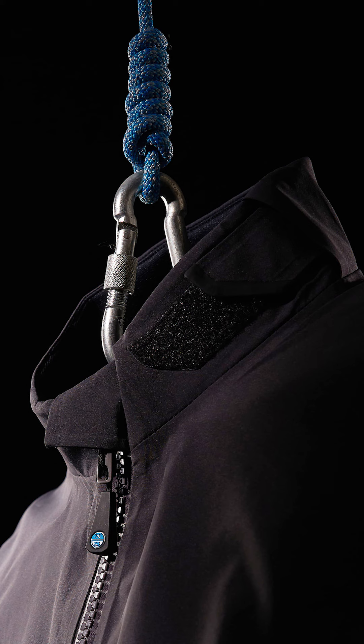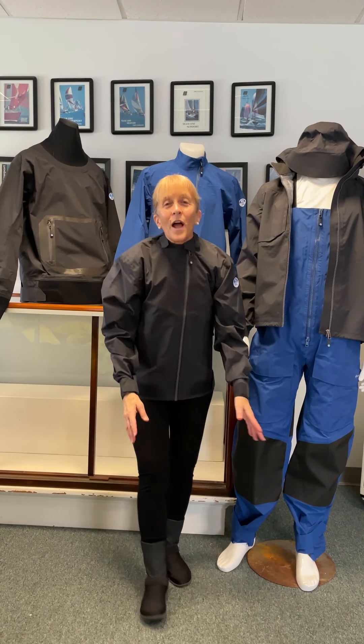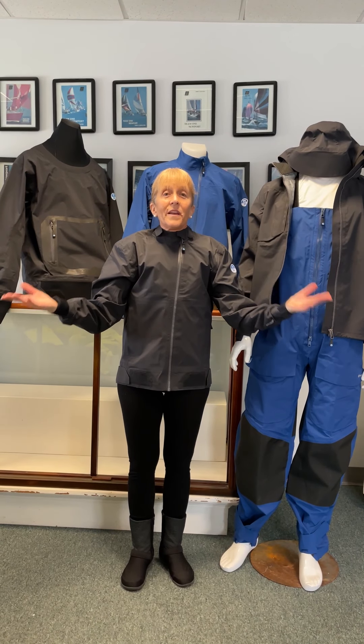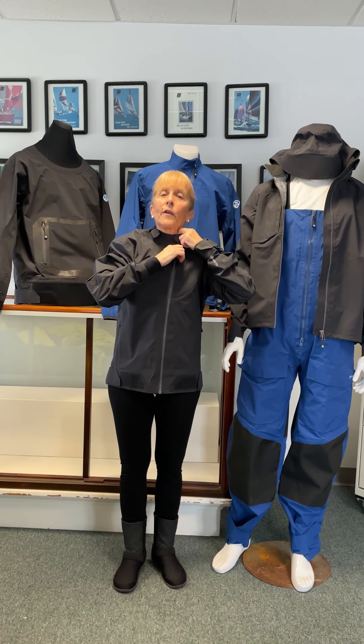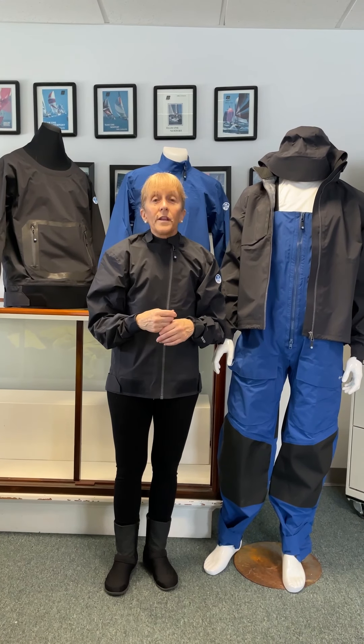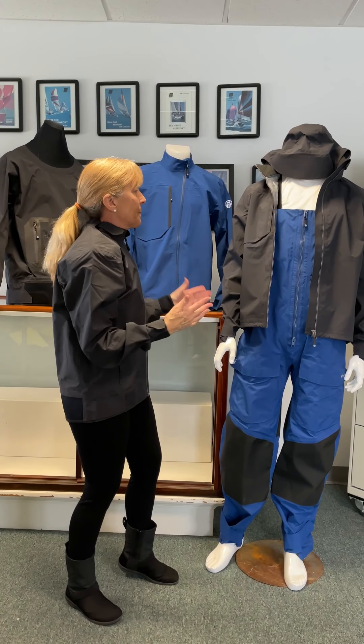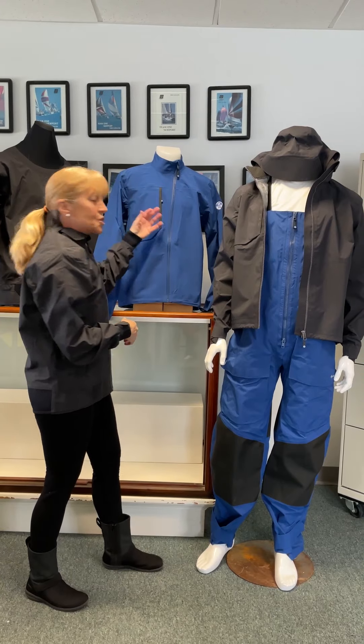It's got a nice little adjustable neck seal — you bring it in, get that Velcro, and now it's tight. So when you bend down and get sprayed, it's not going to go down your neck. And then if you want, when you're going downwind and it's a little warm, you can open it up and breathe while keeping the smock the same way. Then tighten it up as you go upwind and you're hiking — you get sprayed with a lot of water and it won't go down your neck. Great features on the North Sails inshore line: the inshore jacket and trousers, the GP waterproof jacket, the inshore smock, and the very innovative HP inshore jacket smock.